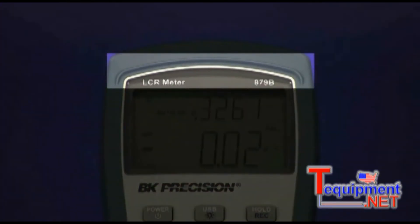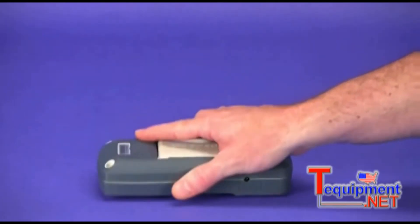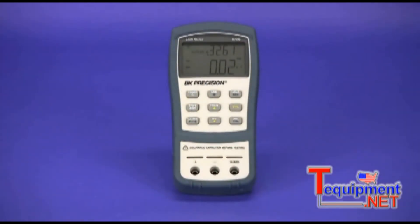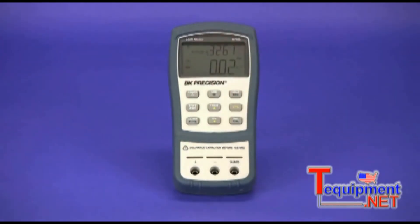Also included is the LCD visor to reduce the risk of the display being scuffed or scratched when placed face down. The input jacks include both banana for use with short test leads and blade style jacks that allow the direct insertion of leaded components.